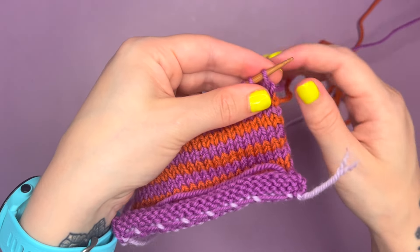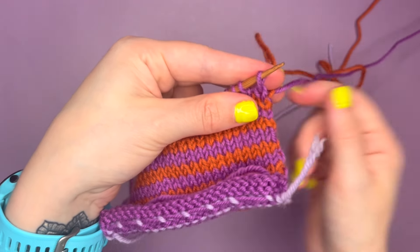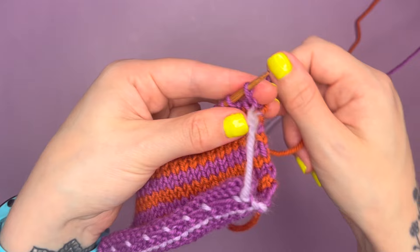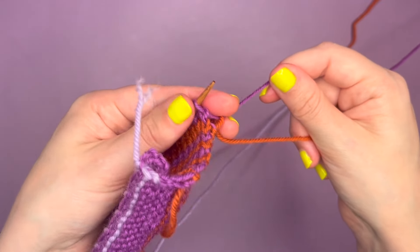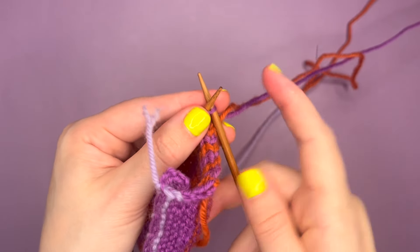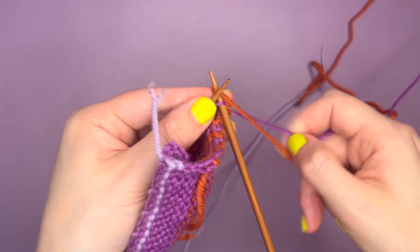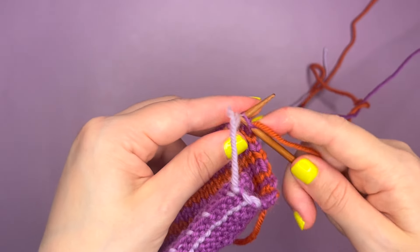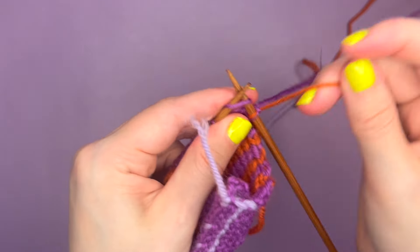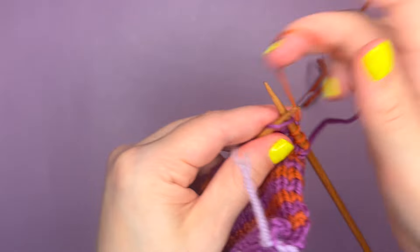I need to swap back to the orange. So what I'm going to do is take that orange color over the top of the purple and grab it from underneath, so it's wrapped around that purple yarn. Now I'm going to slide that up and pull tight — make sure I'm grabbing that from the side that's wrapped around, wrap around like that, pull tight. Insert the stitch, and then you want to make sure you pull that purple yarn and the orange yarn, and then you can continue working in whichever stitch you're working in.